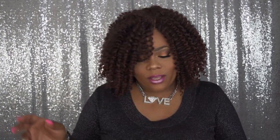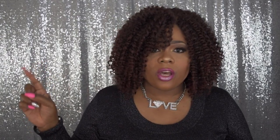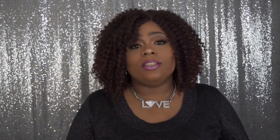I want to say a huge thank you to Black Hairspray for sending me out this gorgeous unit. She's by Zeri Hollywood, and it's their Naturally Star V Water Wave in the color Psalm T99J.